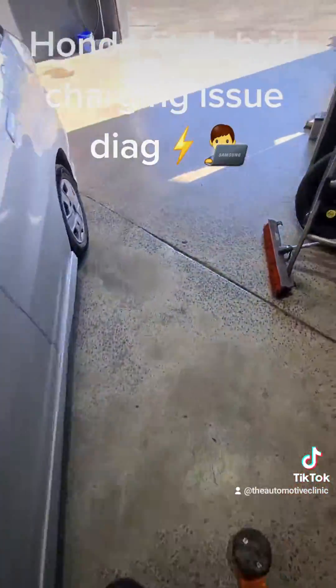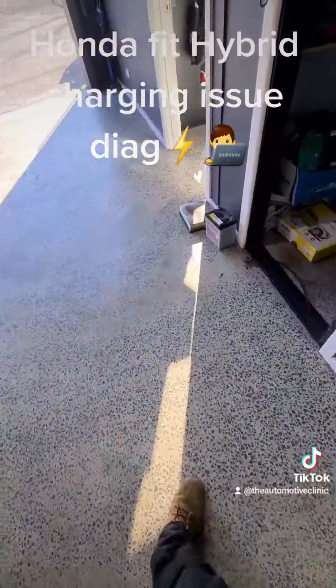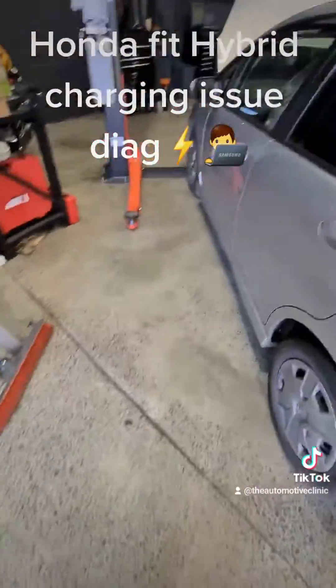That's pretty good. This is a 2013 model vehicle and that was the original battery that was still in it from Honda, so happy days.